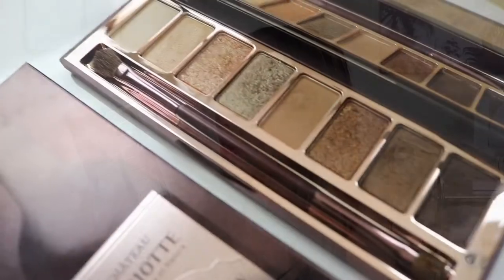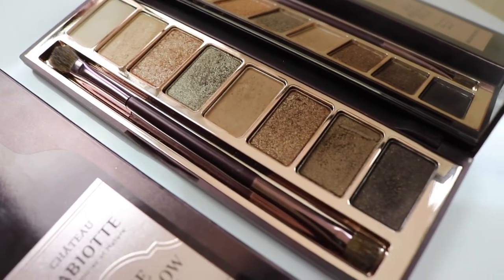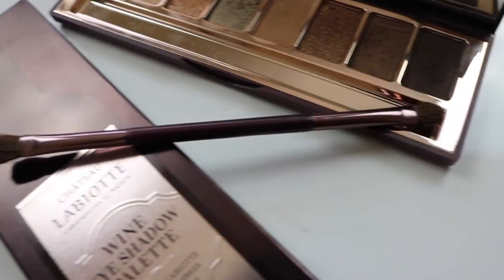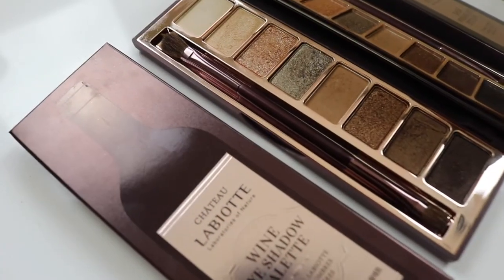So this is what the product looks like. I'm just blocking the mirror because I don't want to blind you guys. It comes with eight shadows — two are matte and six are shimmer. It comes with a double-ended brush, but I'm probably going to throw it away. It does come with a mirror in the palette as well. The box looks like the Wine Lip Tint box — it just has that bottle imprint — and the actual palette itself is really, really thin, so size-wise it would be great for traveling.